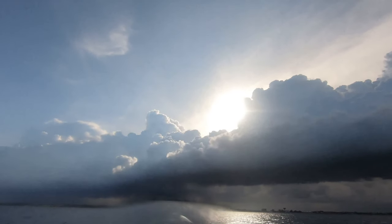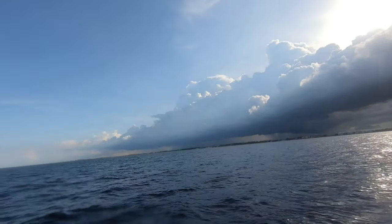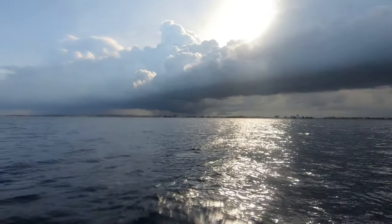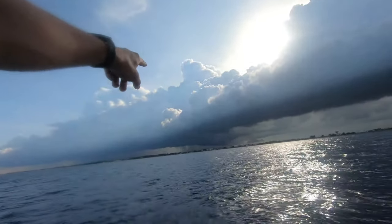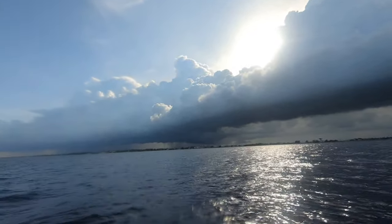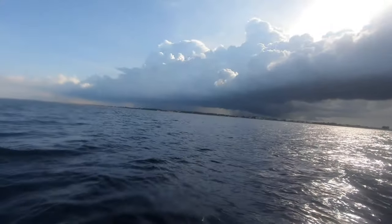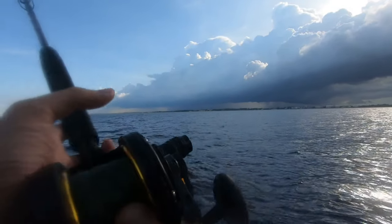There goes the sun. I wonder what I'm still doing here — and I'm not heading in. You can see the rain over there, it's just pouring. It's going to come right here. But I do have a roof, so that's good. Hopefully there's no lightning — lightning would suck.